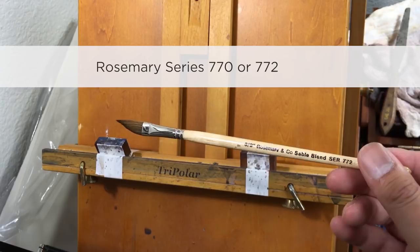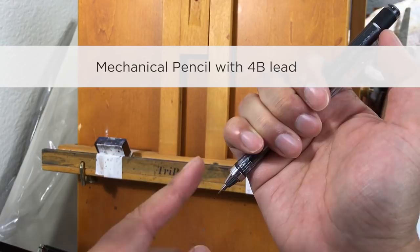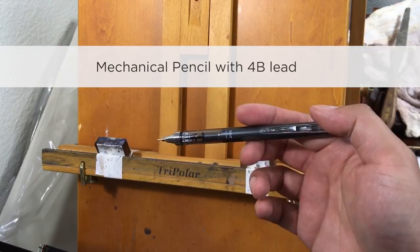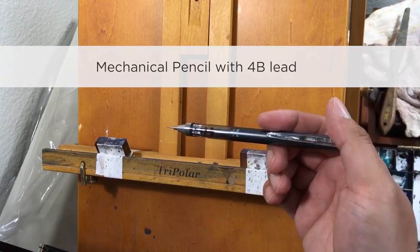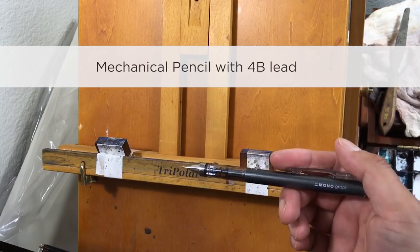For sketching, I use a Mono Graph mechanical pencil. I press it down and the lead comes out — no need to keep sharpening, and you always have a fine point. I use a 4B lead, which is very soft so it won't damage the paper as much, but it does go dark so I draw very lightly. Any mechanical pencil will do — even one from the dollar store — as long as you can find 4B lead.